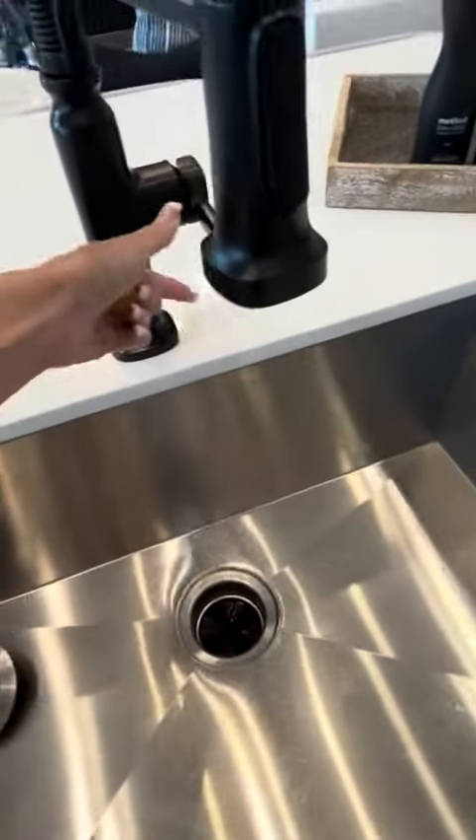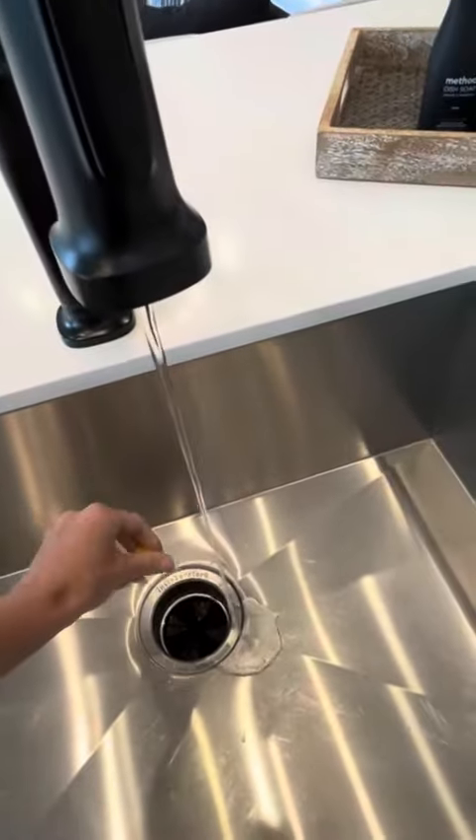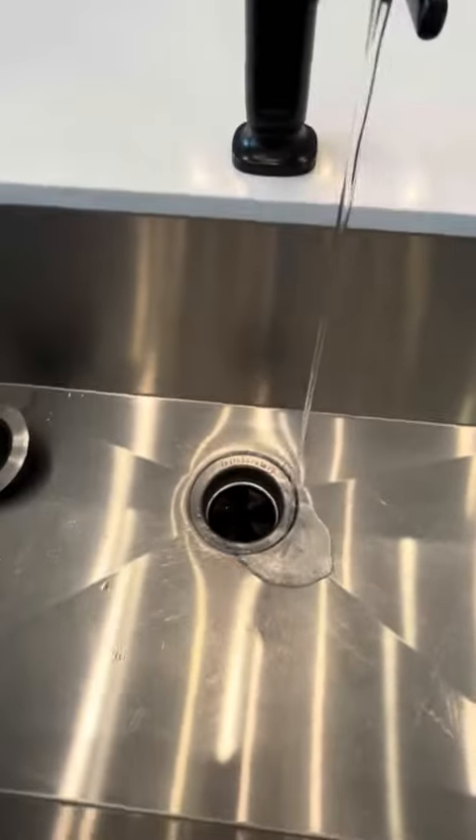All you do is start your faucet running, just a little bit of water, plop the ball down the garbage disposal, and turn it on.